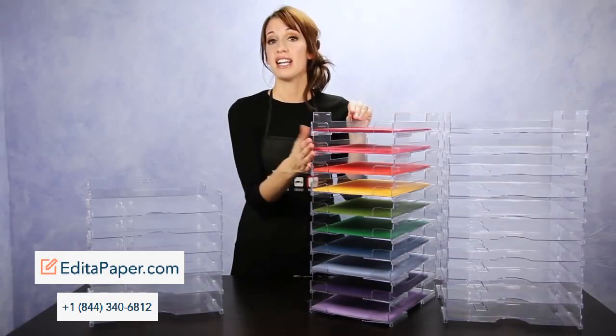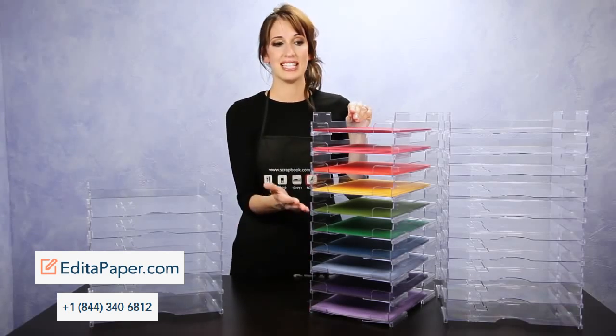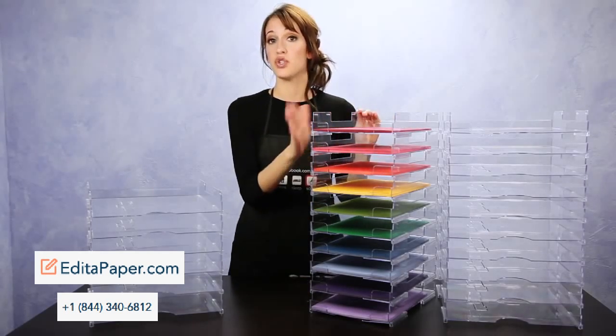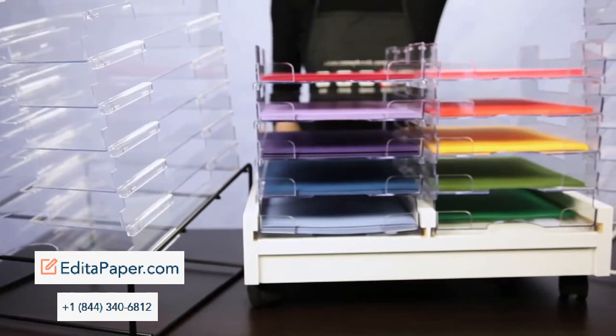Each boxed set comes with 10 trays total, and you can buy additional sets to stack vertically, but it is only recommended to stack 3 sets high, which would be 30 trays total. You will be able to customize the trays for whatever your storage needs require.